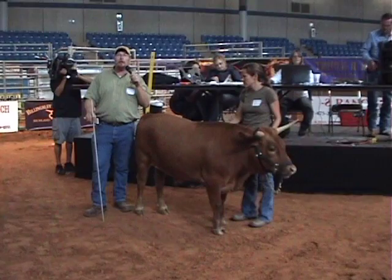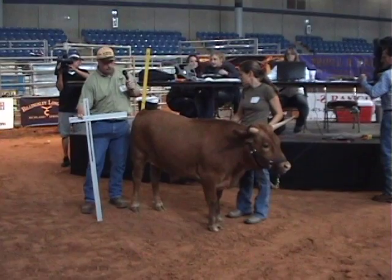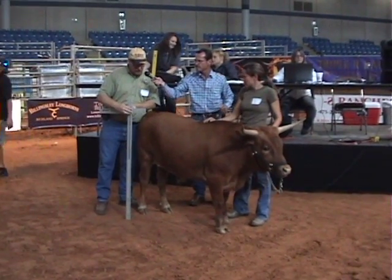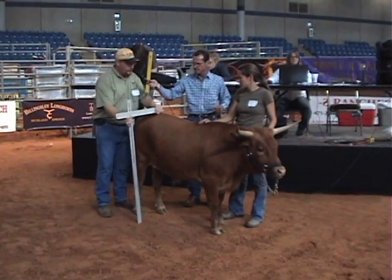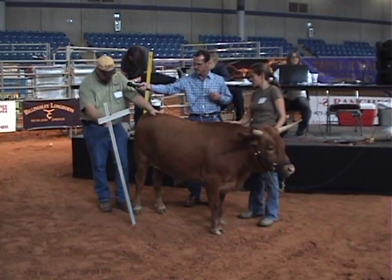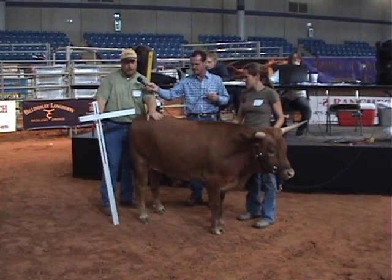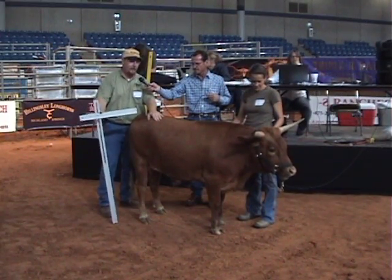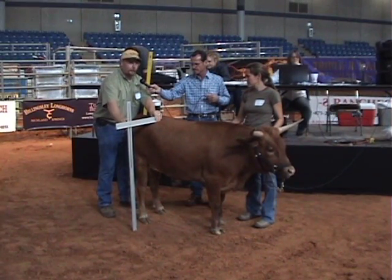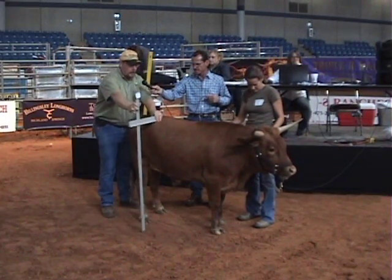This is a drywall square that we started using when we first began measuring the height of the miniatures. We loosen this little wingnut here and move the height up and down. We position it next to the animal, make sure their head is in a normal position and their hind legs are squared up. Then we drop the square down until it's right on top of their hooks. I normally like to level this square up so that it's perfectly vertical, then lower it down and lock it in before pulling it back to read the measurement.